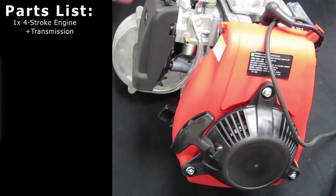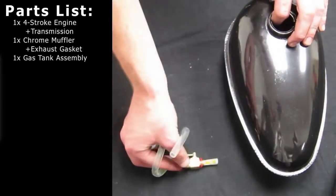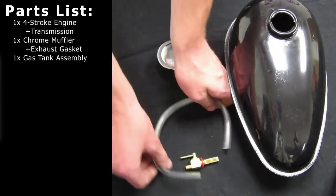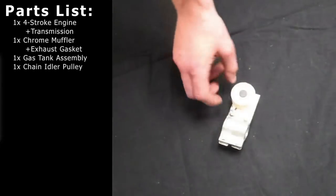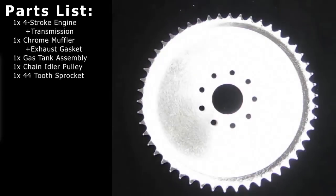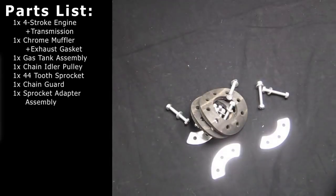Your four-stroke kit should include your four-stroke engine with your transmission, chrome muffler with the gaskets, gas tank, fuel valve, fuel line, chain and pulley, 44-tooth sprocket, chain guard, and sprocket adapter assembly.